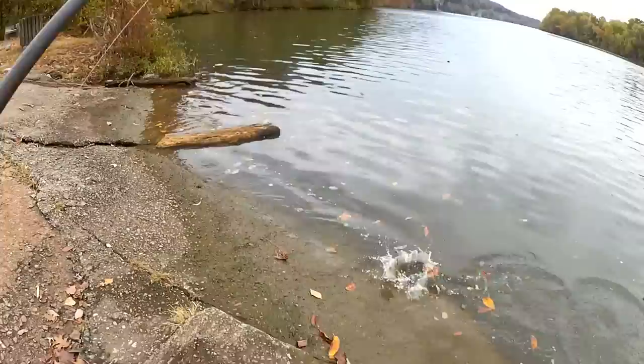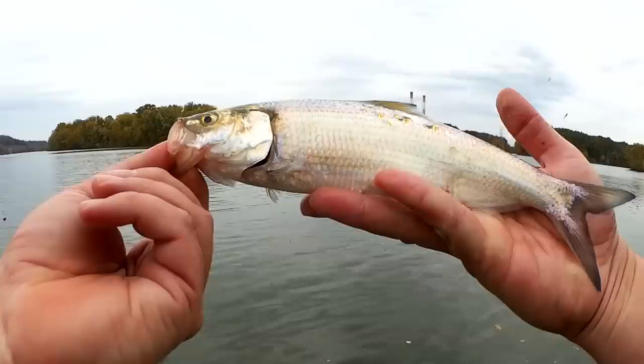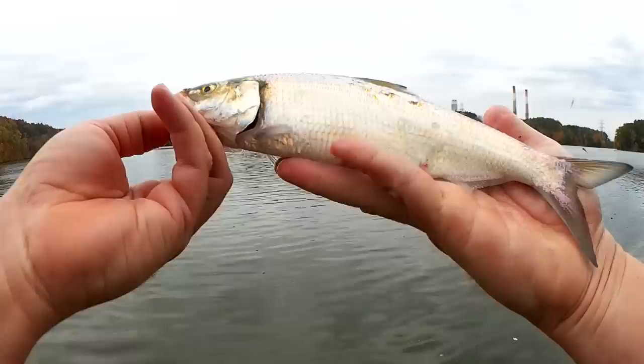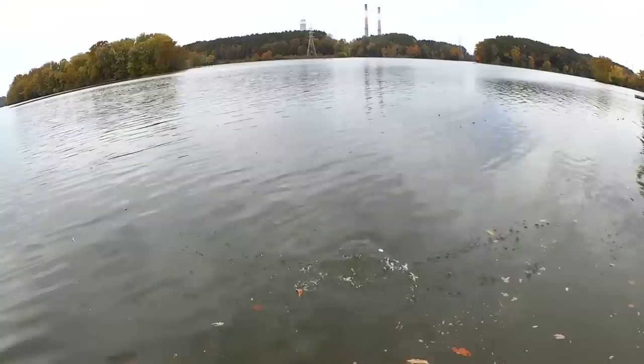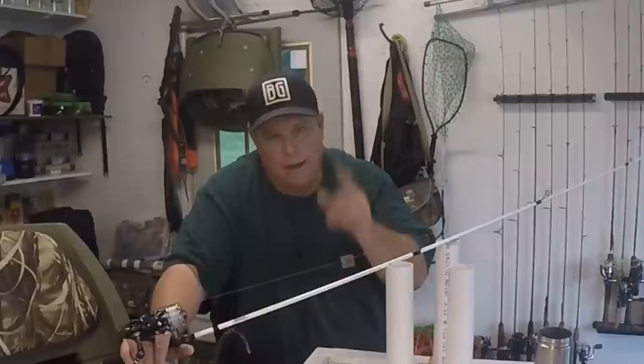Oh, what a hit! Yes — another nice one. Got to be careful with all these hooks. There we go, I'll let you go. Nice one. I can safely say I have them dialed in. I know I got to leave but I don't want to — there was a bite. Vance here from Fishing with Vance. You're watching Realistic Fishing. Keep it realistic.